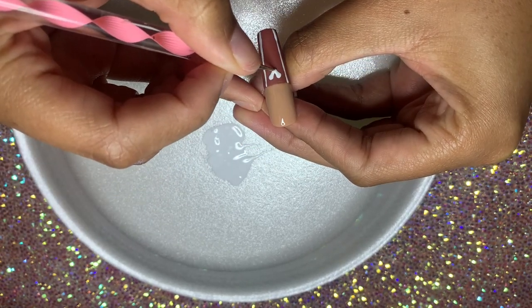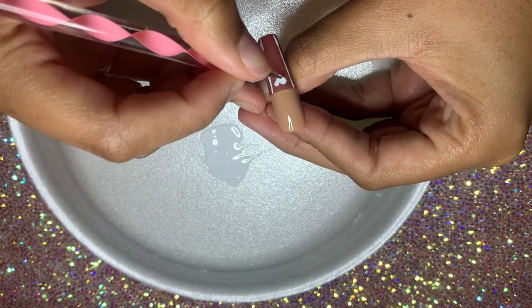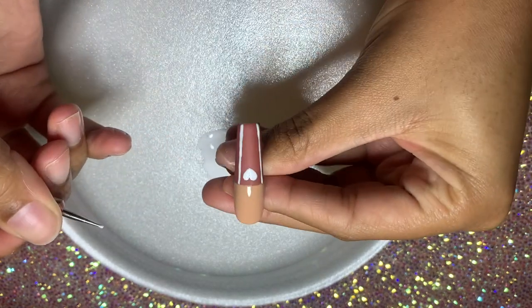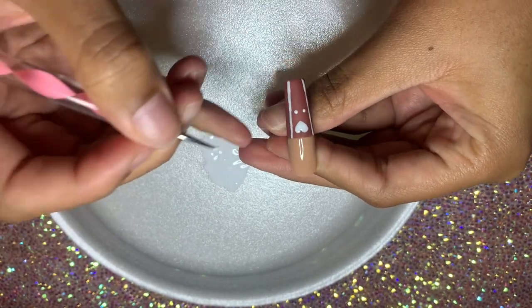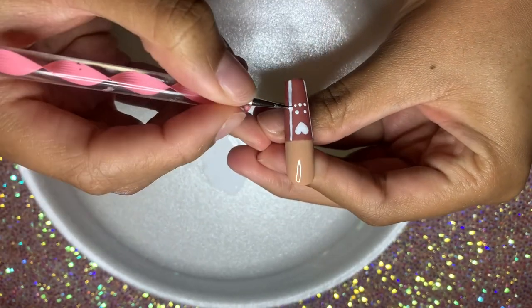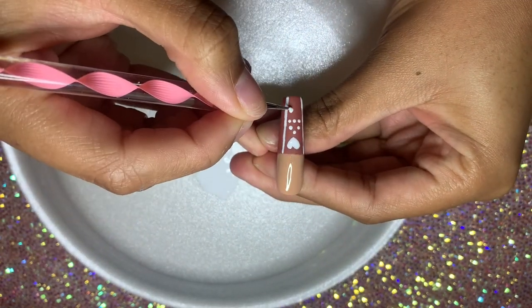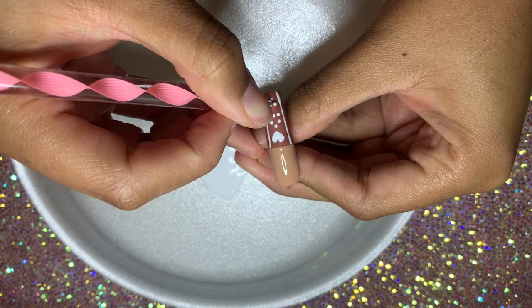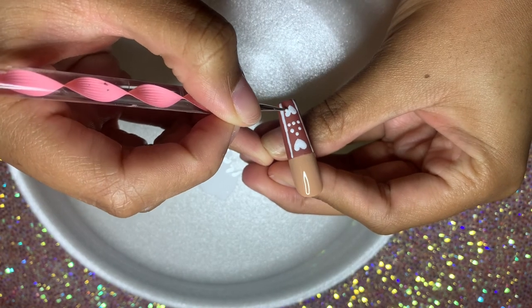I went ahead and did those two straight lines down the middle, and I'm using my very small dotting tool to do hearts — I think two hearts down the middle — and then this kind of scattered dot design across the middle. I didn't really know what I was doing when I did this design, I kind of just went for it. Now you see me drawing on the other heart. I find it's a lot easier to use a dotting tool than a brush for this — you get a little more control. The lines aren't super straight but we were going to be covering it up with glitter anyway.